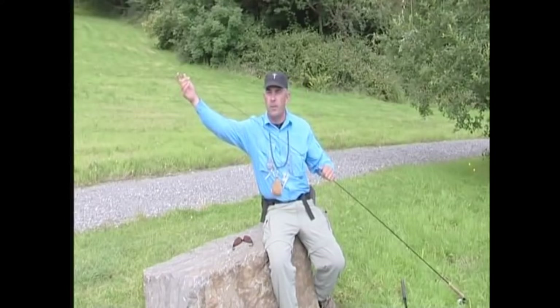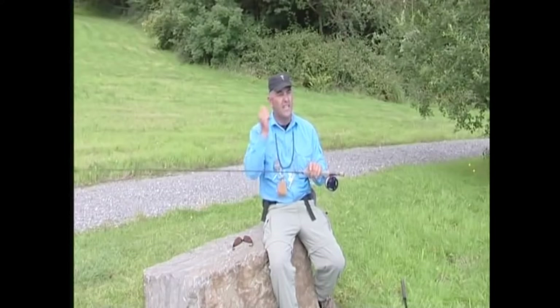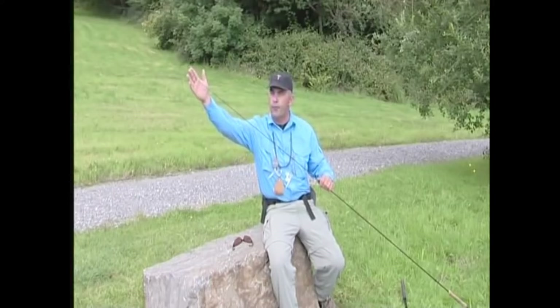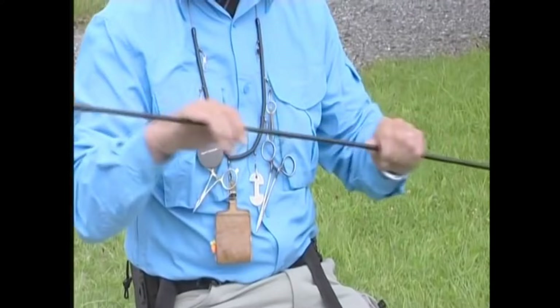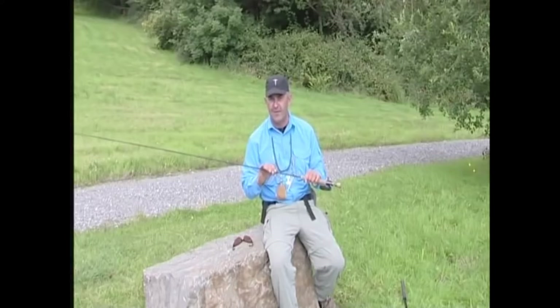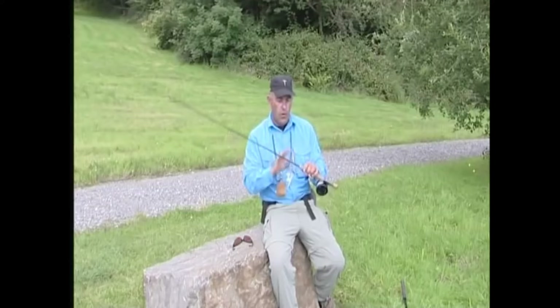Tip action rods are really designed for large reservoirs, but be careful — these are for more experienced anglers. Then we have a through action, which goes all the way from the tip right into the handle. Those are designed for loch-style fishing from a boat, casting maybe 10–15 yards, dibbling the fly through the surface. What you're looking for to start with is a middle-to-tip action, which works from the tip about halfway down the rod. If it's windy, you have more reserve power and can still cast a long way. For length, something between nine and nine and a half foot is ideal when starting. If you're a youngster, get the rod shorter.